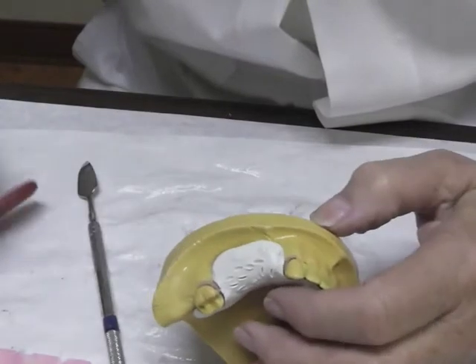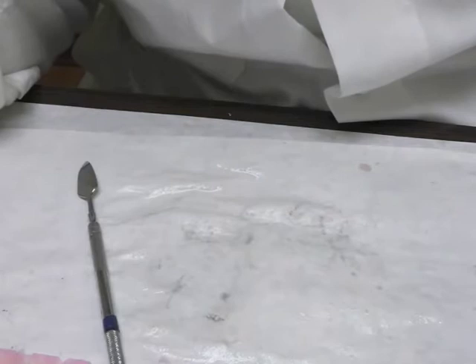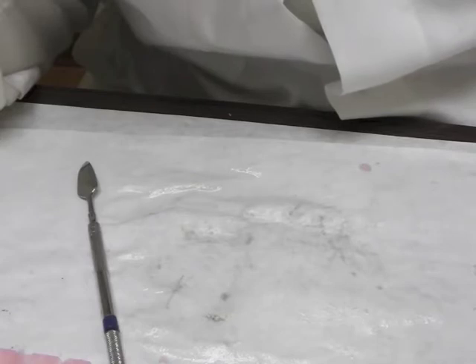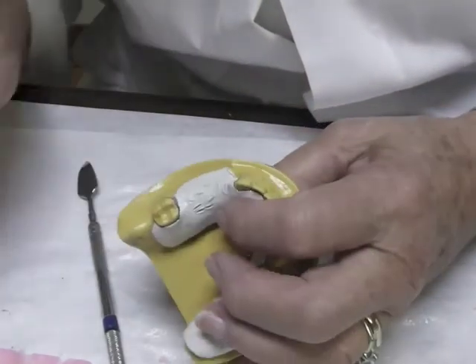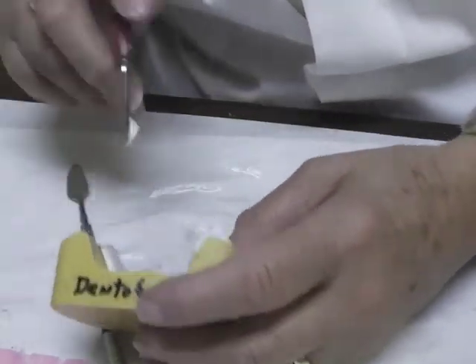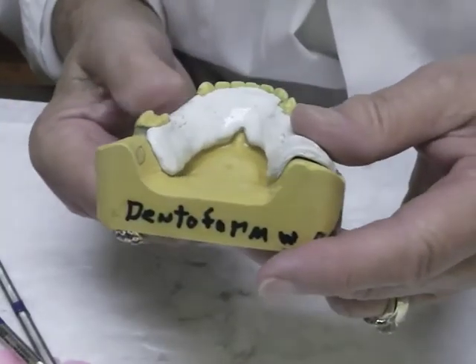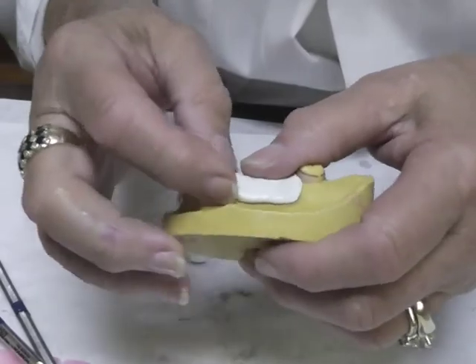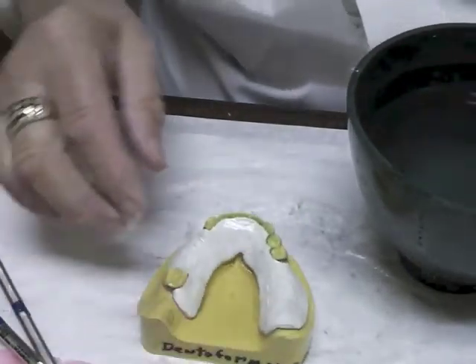One thing not yet done is to address the frenum attachments. Put it back in the water bath, heating the Bard Parker blade and the edge of the rim a little bit, then remove the material around each frenum attachment. Work it down around those frenum areas. Always store the base plate on the cast, without any doubt.